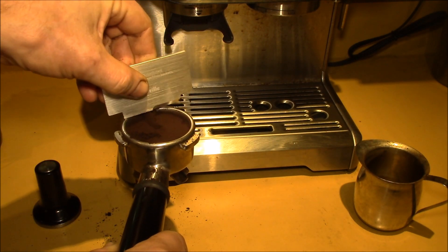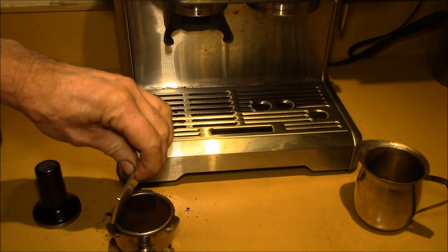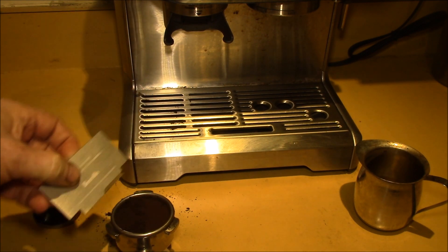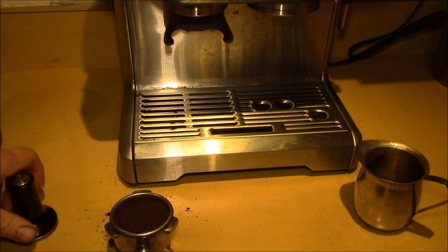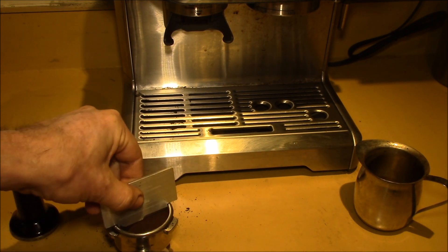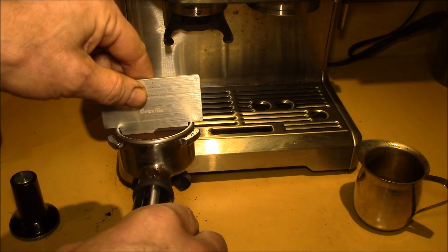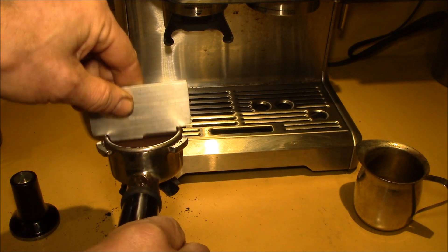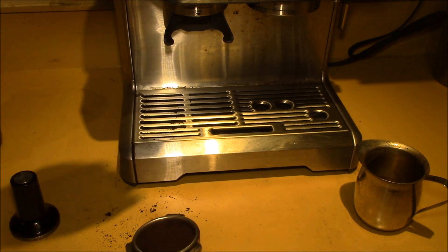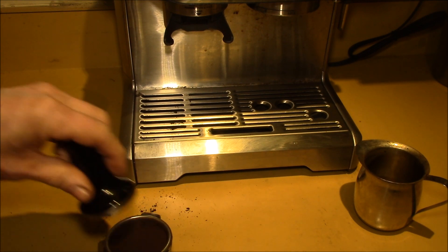It looks like I'm just a little bit high on the amount, although if I spread this out and level it, it might come out just about right. With the razor tool they give you with the machine, that looks like a perfect amount. I'm at about a two o'clock setting.